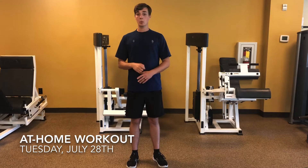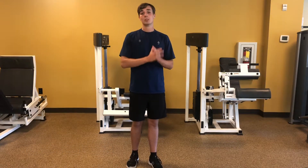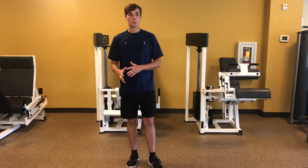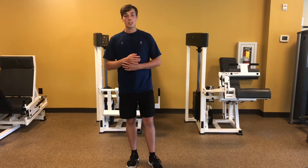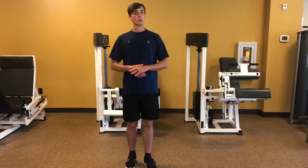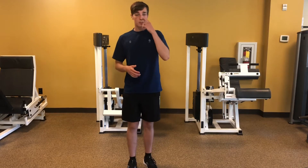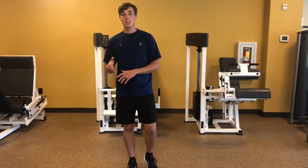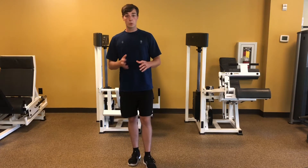We're going to switch it up a little bit. Historically, we've done a two to one work ratio. Today we'll be doing a three to one work ratio in the form of 45 seconds on and 15 seconds off. If you go through the first round and find this is a little bit too much for you, or you want to try a slightly easier modification, try 30 seconds on and 10 seconds off and modify it from there. So three to one work ratio.